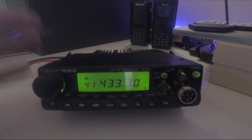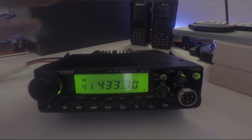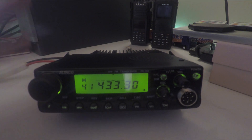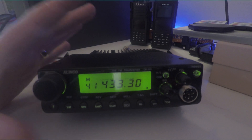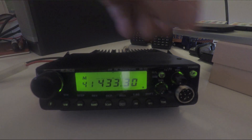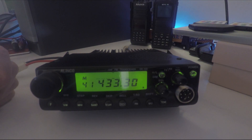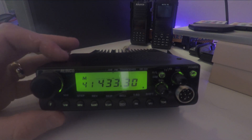Another thing I really like about this radio is it has physical squelch and volume knobs. A lot of modern radios have menu-driven volume and squelch controls and I really don't like that — I much prefer being able to just use a knob the old way. It's also got a push button on/off, and everything lights up very nicely at night. The microphone lights up as well.